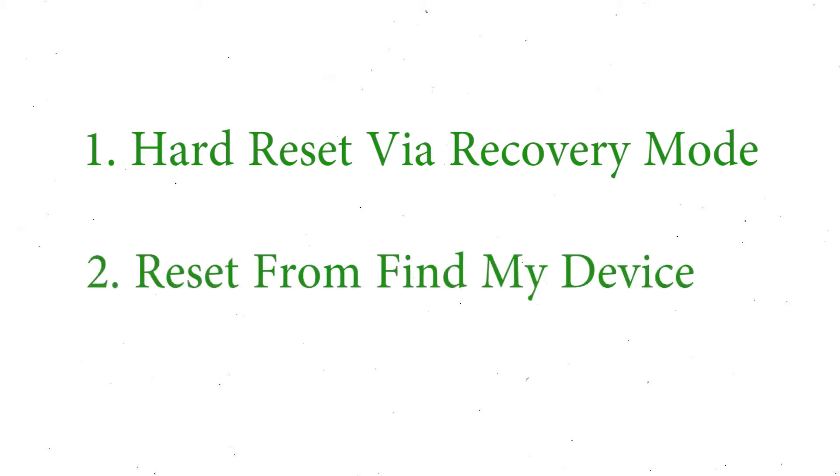We provide two reset methods. The first method is hard reset via recovery mode. The second method is reset from Google Find My Device.